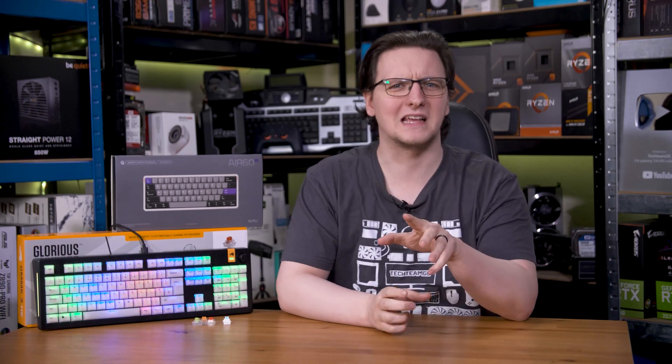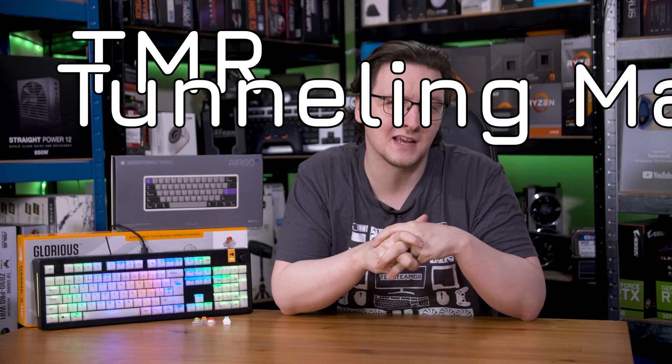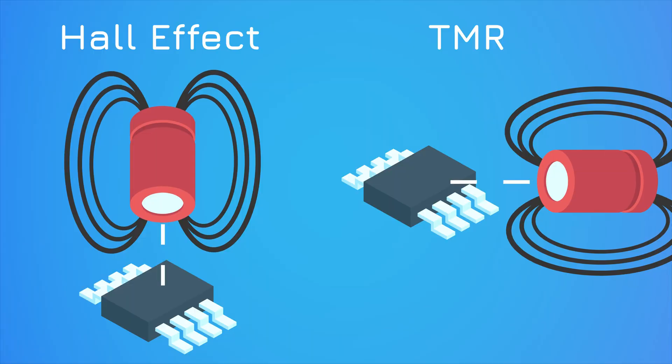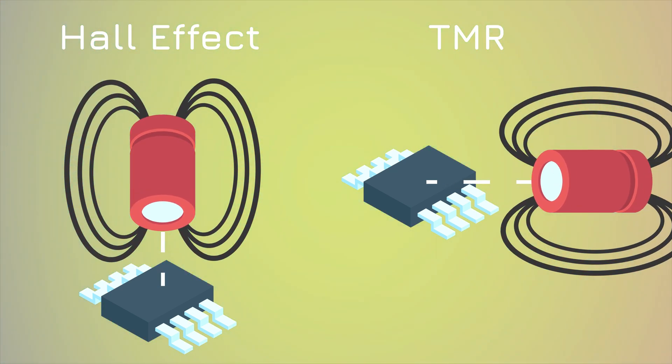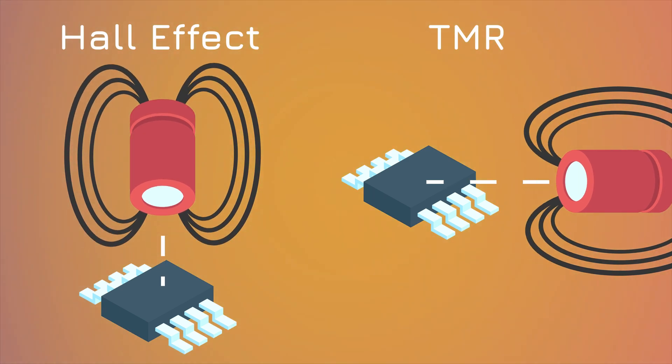You might have heard about a new kind of magnetic switch — or more likely in joystick form — called TMR, which stands for Tunneling Magneto Resistance. It's a pretty similar effect to Hall Effect, although it works slightly differently and generally uses a different sensing plane. The key thing is that TMR sensors are generally more sensitive, more accurate, and — especially for battery-powered devices — they generally consume less power too. This isn't going to magically double the battery life of your controller or TMR keyboard, but it should make at least a little bit of a difference.